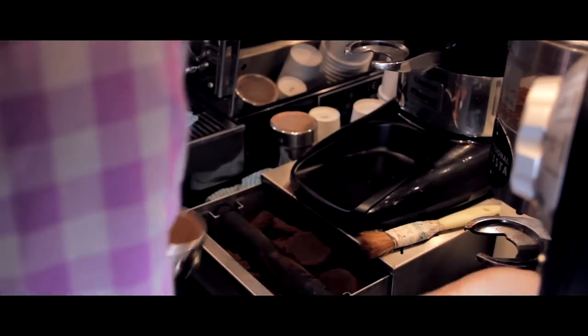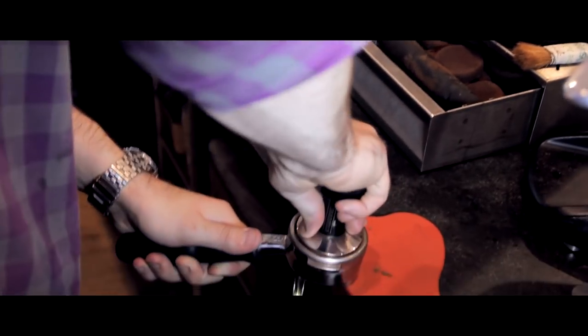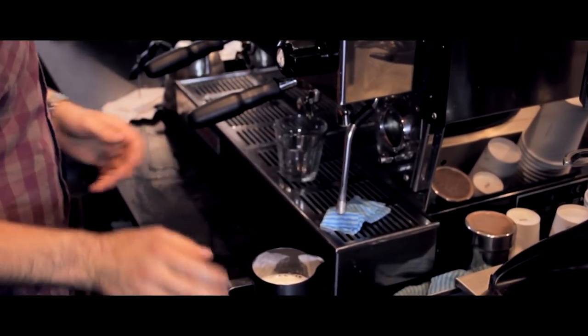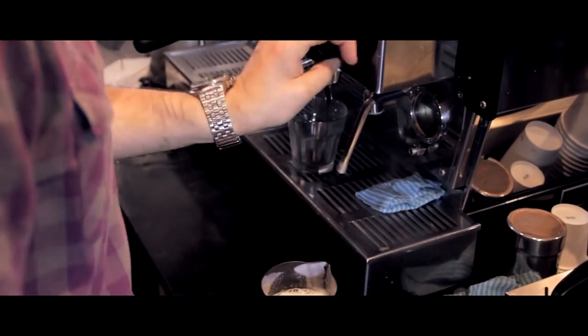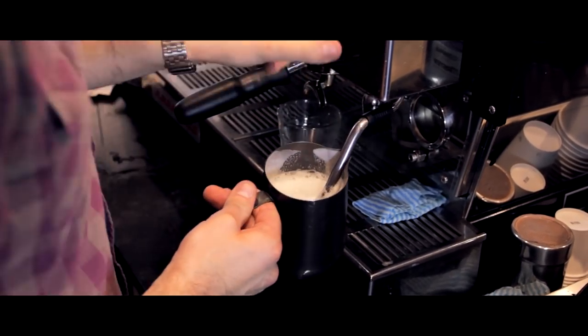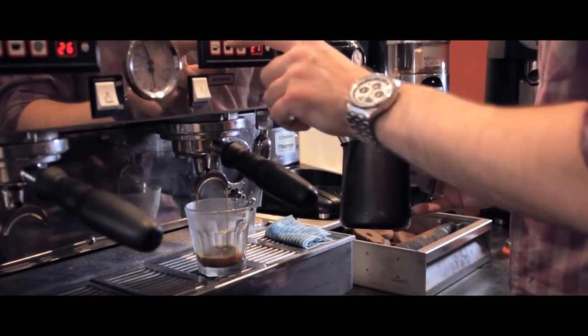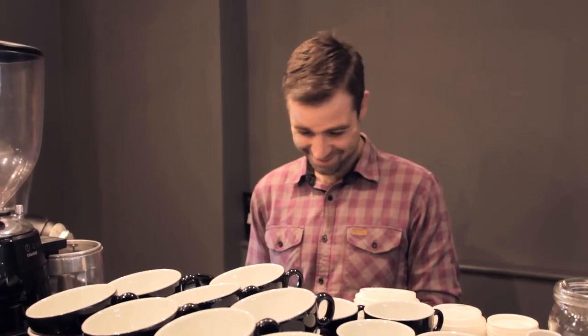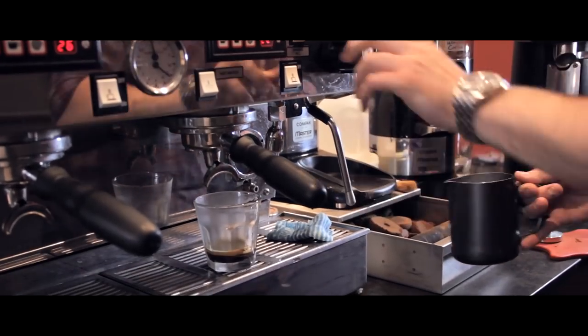Flat whites. Traditionally, a flat white is served with a triple ristretto with just textured milk. But more often in this country, we're looking at a double espresso, maybe just under, with textured milk also. The idea of a flat white is to be small, punchy, strong, and easy to drink. It's meant to be strong — in the cocktail industry we call them barman's lattes. You're looking to stop the extraction just slightly shy of full extraction, so you've got full sweetness and lots of body. It's almost like three quarters of a double espresso.